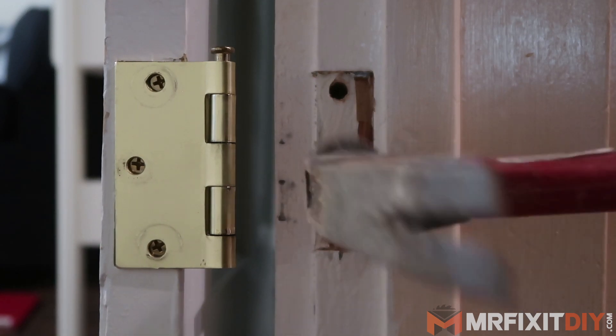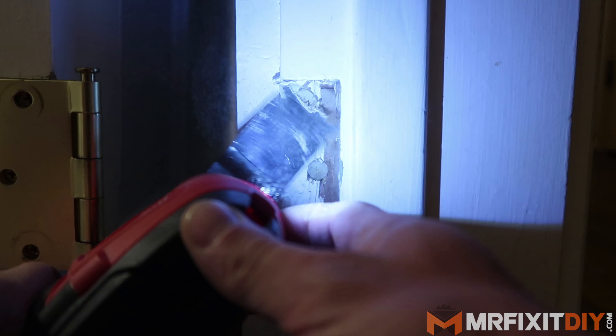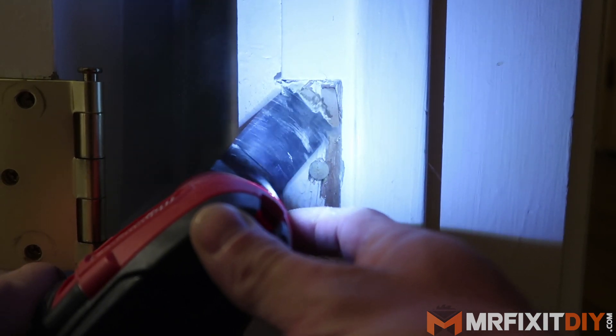Don't worry if you don't get it completely flush with the hinge mortise. You can use an oscillating tool, a chisel, or some other flush trim saw to trim it down once the glue dries.